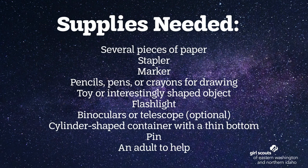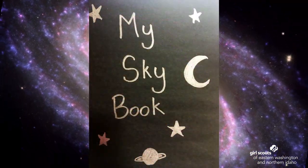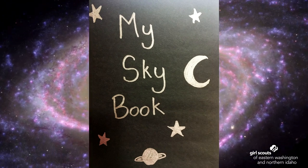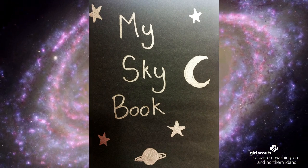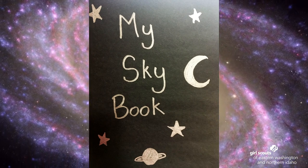On the screen will be a list of all the supplies you will need. For our first step, you're going to make a sky book — a small journal for yourself. You will need about four pieces of paper. Fold the papers in half and use a stapler to hold them all together. You can decorate the front however you like, but remember it's a sky book for your space science badge, so maybe you'd like to draw outer space, a rocket ship, or an astronaut.